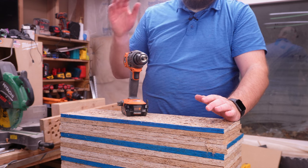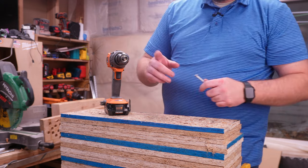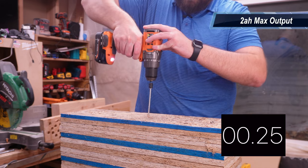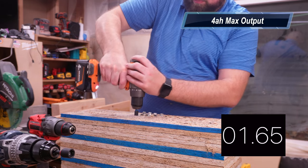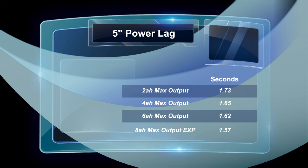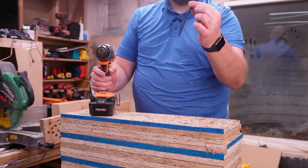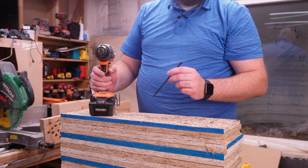For the first test we are going to be running the four Rigid batteries. We're going to be doing a 5-inch SPAX lag screw — so we're going to be doing the 2 amp hour, the 4 amp hour, the 6 amp hour, and the 8 amp hour. We're then going to step up to a second task using these: we're going to go up to a 6-inch timber lock. In my experience these timber lock screws take a little bit more to drive than the SPAX.